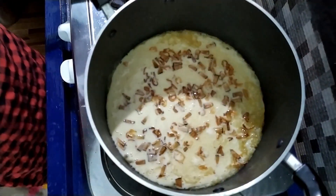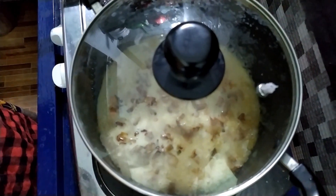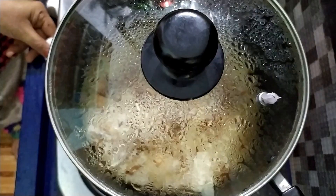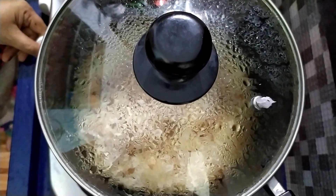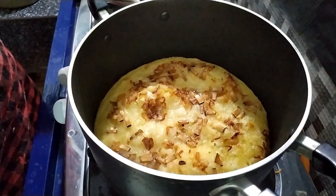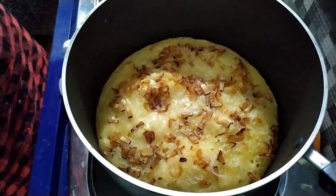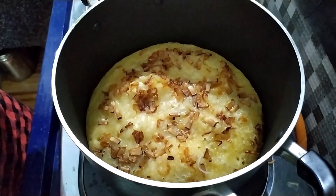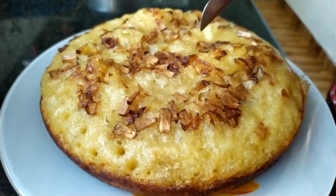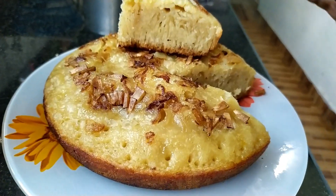I will put the two onions in to make the onions. I will cut the onions. Cut the top when you have a bag, you can clean it and wash the plate. We will cut it.